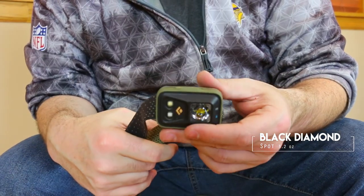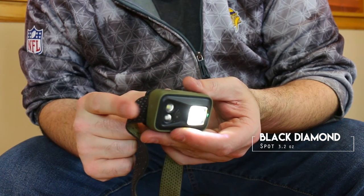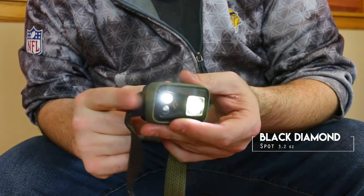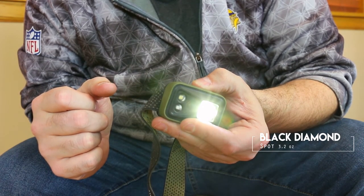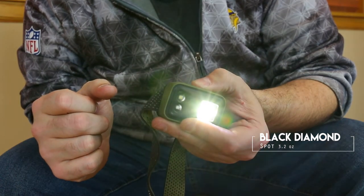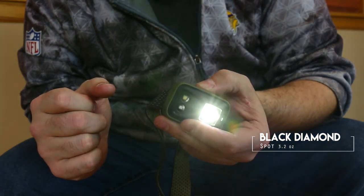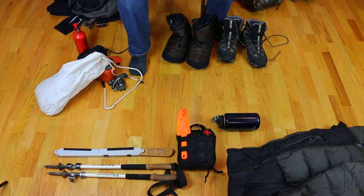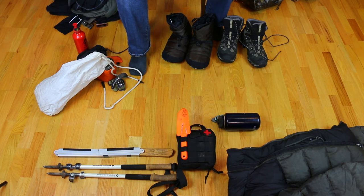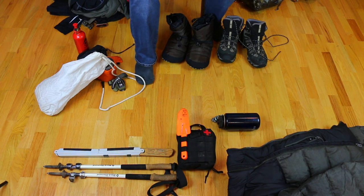I carry one headlamp — a Black Diamond Spot. You can tap it to change your brightness. I'm not overly a fan of it, but it just works. The batteries go really quick, and especially in the cold they go even quicker. My backup if the light ever goes is the flashlight on my phone. My phone is one of the things I carry in my pocket. My wallet and car keys I normally put in the pack and zip in before I hike anywhere, because that can get dangerous.